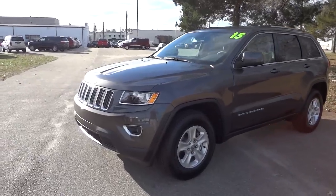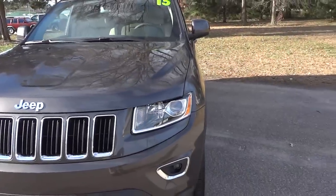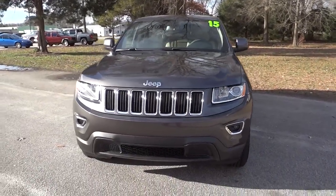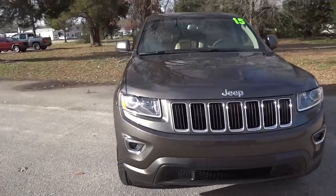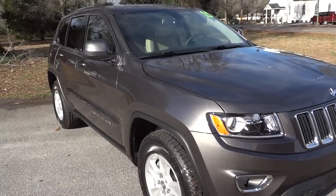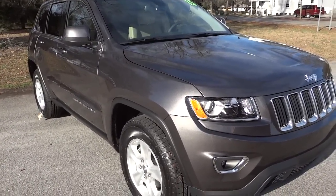It's the same body style, and the headlights are slightly different — it does have a halogen projector headlight in the front as well as fog lights. This one is in a granite color, so it's like a dark gray charcoal. The official name is granite.